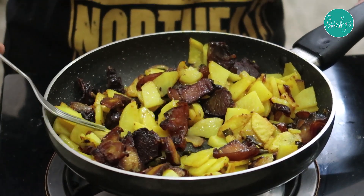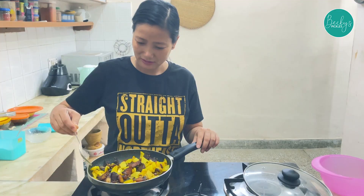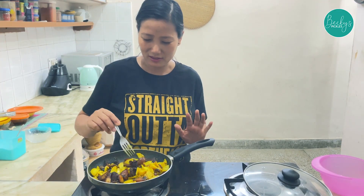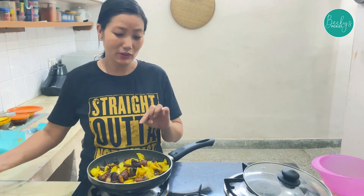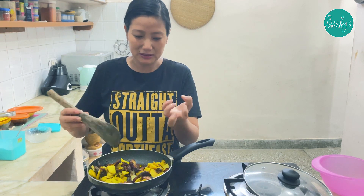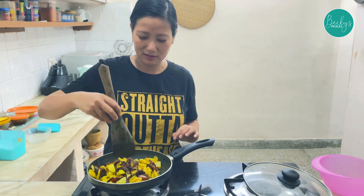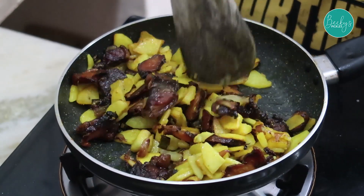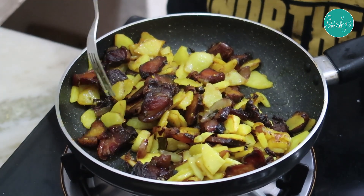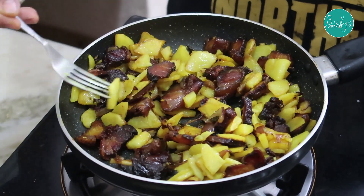The potatoes should be very soft. Then we will fry it for 2 to 3 more minutes and our recipe is done. The pork is all mixed in between the potatoes.